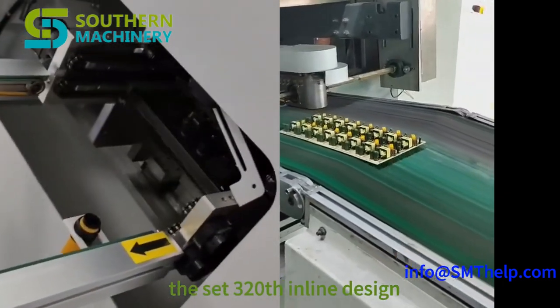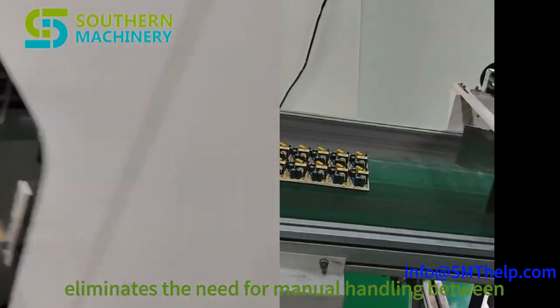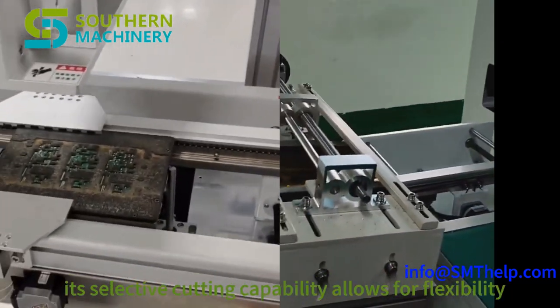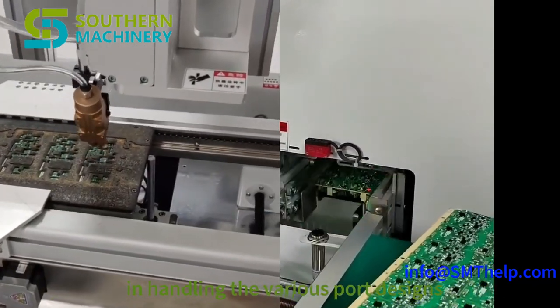The CF320 inline design eliminates the need for manual handling between processes, reducing errors and improving efficiency. Its selective cutting capability allows for flexibility in handling various board designs.